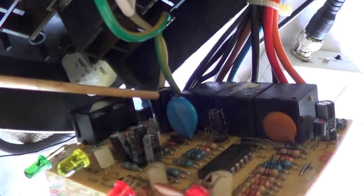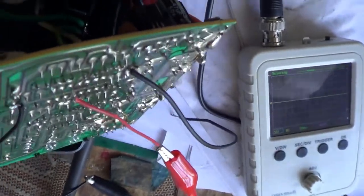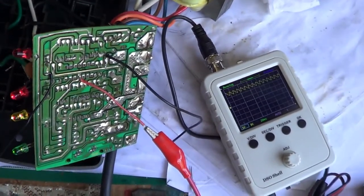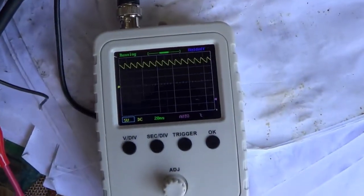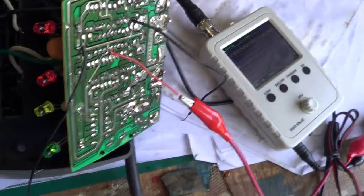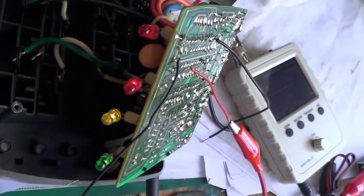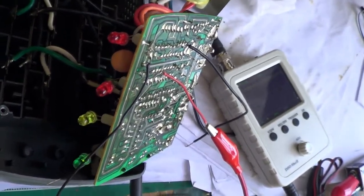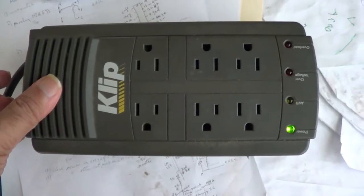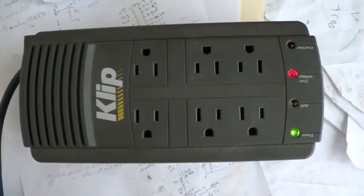I have replaced the suspect capacitor with another one — 330 microfarad, 35 volts, instead of the original 25 volts. The higher the voltage rating for capacitors, the better. Turning the circuit on, the circuit works. Looking at the scope, we see much less ripple. The ripple was what was interfering with the power supply on the circuit. The circuit works now. Changing the capacitor which provided power for the LM324 quad op-amp was the problem.